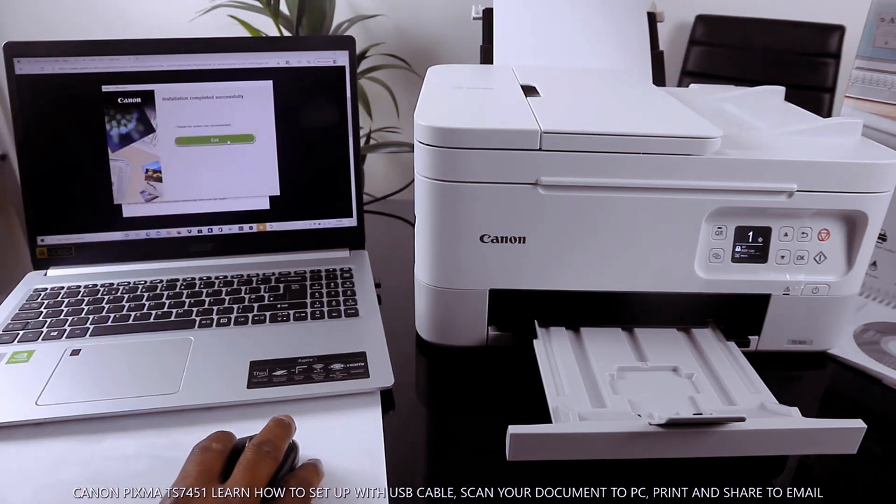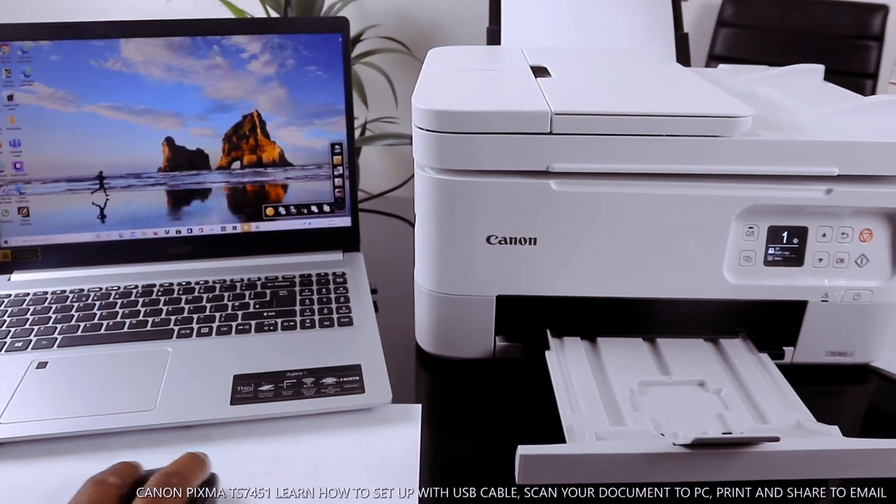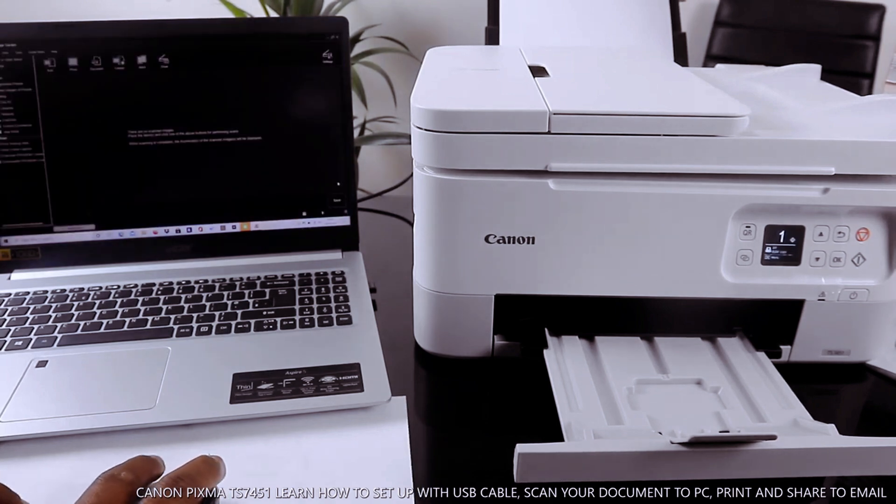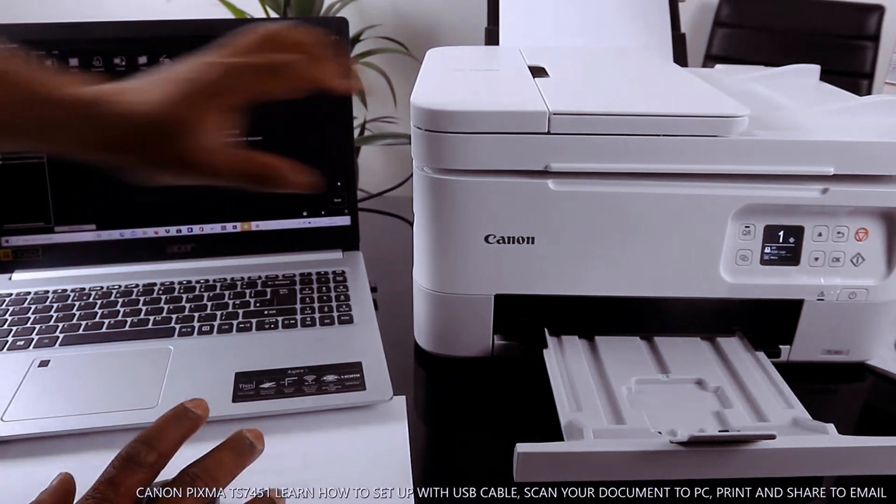Installation complete, successful. Click exit. Here is the Canon quick menu. Click Start My Image Garden, and when you start My Image Garden, the next thing you need to do is place the document you want to copy or scan on top of the scanner.